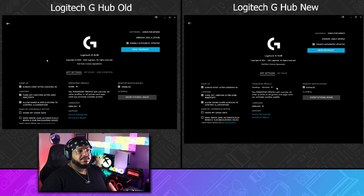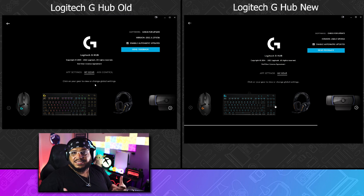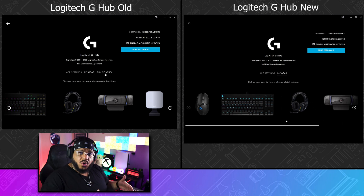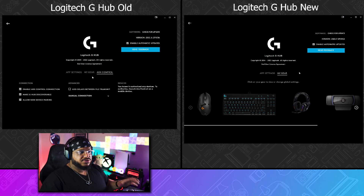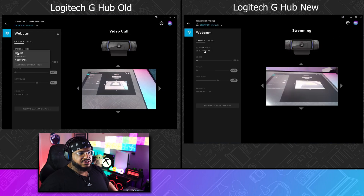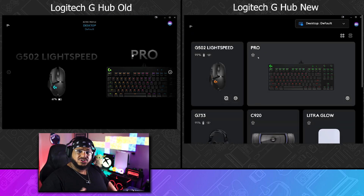You won't find many differences, but in the settings I did notice one: the removal of ARX Control. If you don't know what that is, it was basically an app that gave you control features on your phone for the Logitech software. It looks like they have officially discontinued any support for it — the app wasn't even getting updated anyway — so it looks like it's a done deal.